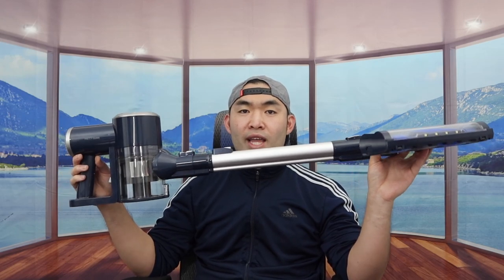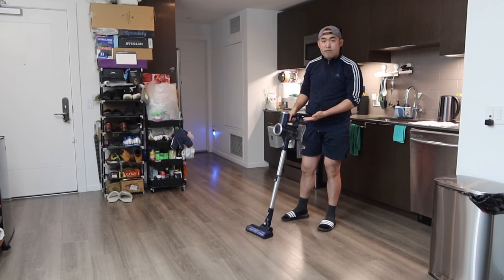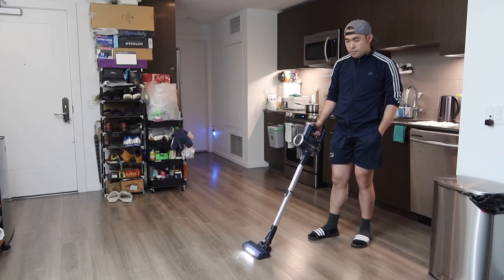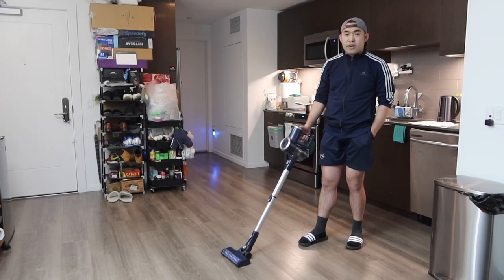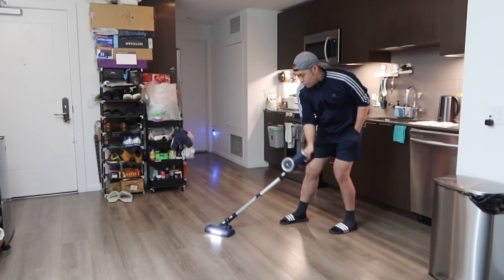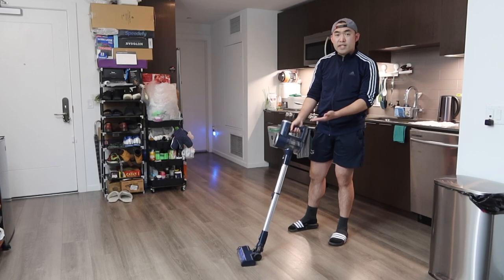The LED light on here is pretty bright, so when you're using it at night you can definitely see where it's vacuuming. You also have the option to extend the pole to see how much further it can go. Now let's test this out on the ground. You can see how short the product is when not extended, but fully extended this is how far it can go. Turning it on — here's what it sounds like on low, and here is high. When you turn it on high it's definitely pretty powerful and pretty loud.